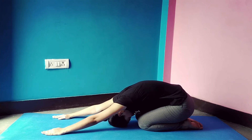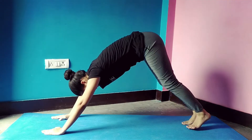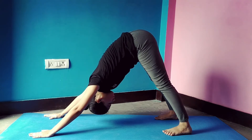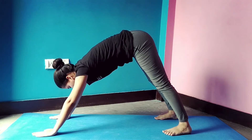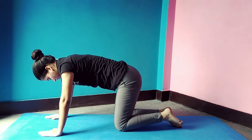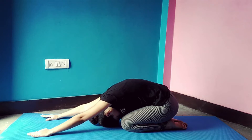Come into child pose — this pose is very helpful for relaxation. Now from table top position, move into downward dog pose. Stretch and hold as much as you can. Then come back into child pose and hold this pose for 20 seconds, because this pose is really beneficial for relaxation.